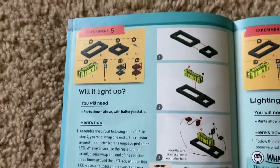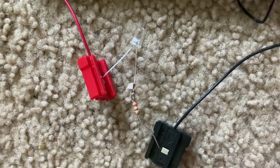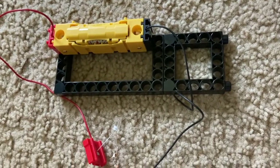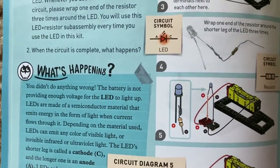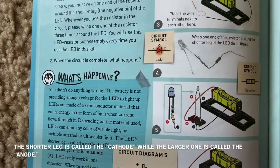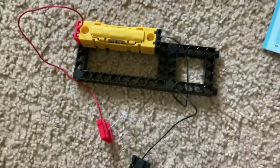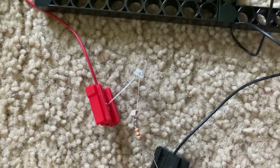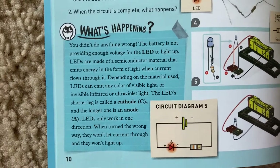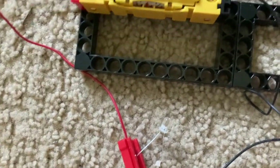Experiment five is called 'Will It Light Up?' I have the LED and the resistor wired together, connected to the red and black jumper wires. You're supposed to wrap one end of the resistor at least three times around the shorter leg of the LED, because its legs are of different lengths. The shorter leg is the one you wrap the resistor around, and then you connect the wires to the battery. But you can see that the LED does not light up — there is not enough voltage. There's only one and a half volts being produced, and that's not enough for a component like this to operate. I would have to increase the voltage for that to happen.